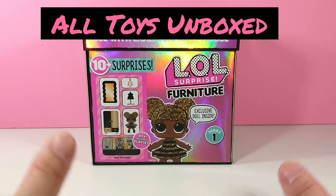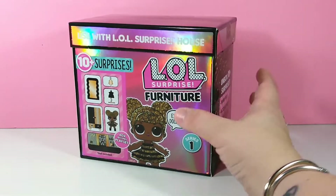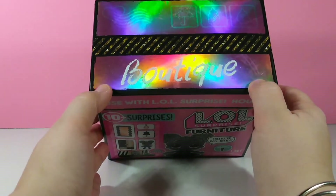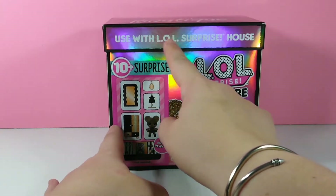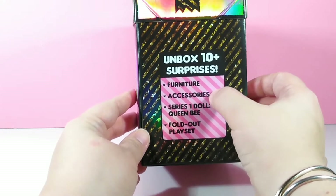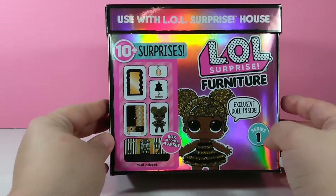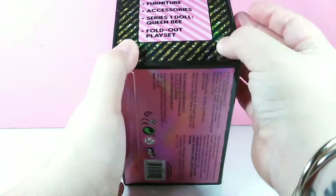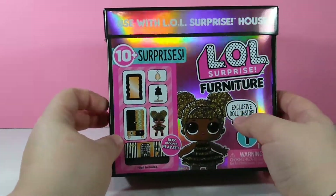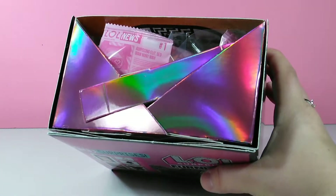Hey guys, welcome back again to All Toys Unboxed. We are here with the next LOL video as promised for our LOL surprise furniture. Today we are doing the boutique, used with the LOL surprise house. This one has 10 surprises: furniture, accessories, series 1, Queen Bee, and the fold-out playset. Let's go ahead and pop this open — it does come in cellophane but I usually pre-cut that for simplicity.